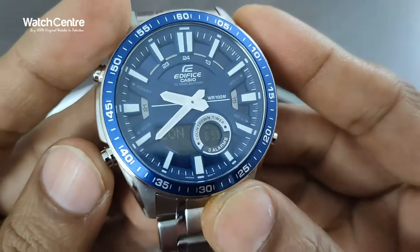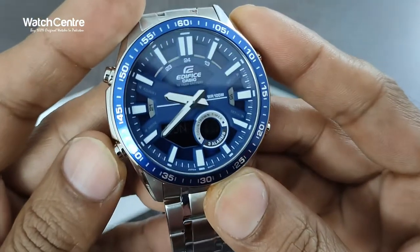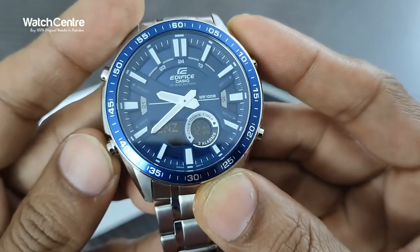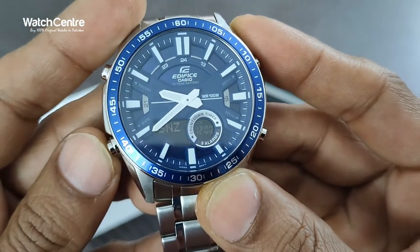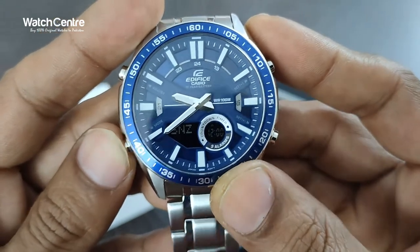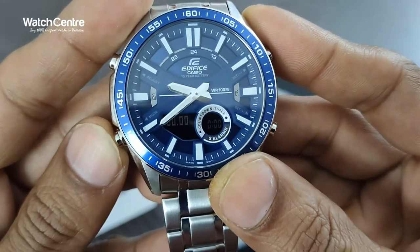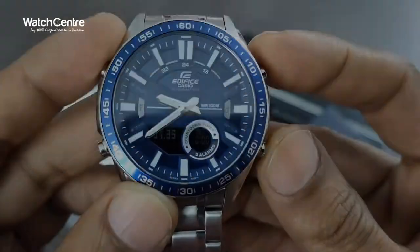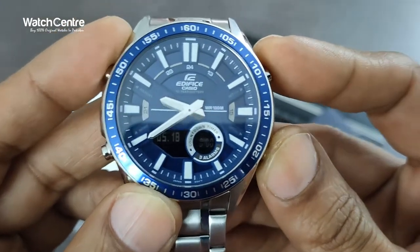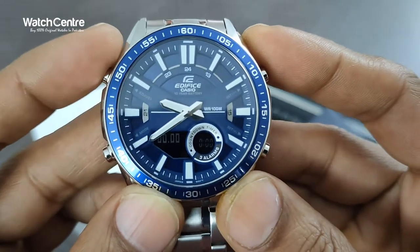Here are the functions on the left. With the mode function, if you press it, it will show you all the available digital functions. This is the alarm function, timer, stopwatch — see the stopwatch is in action. Let's pause and reset.